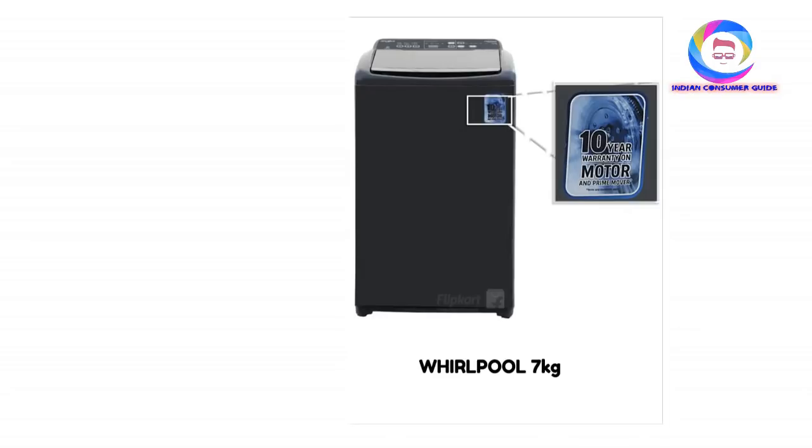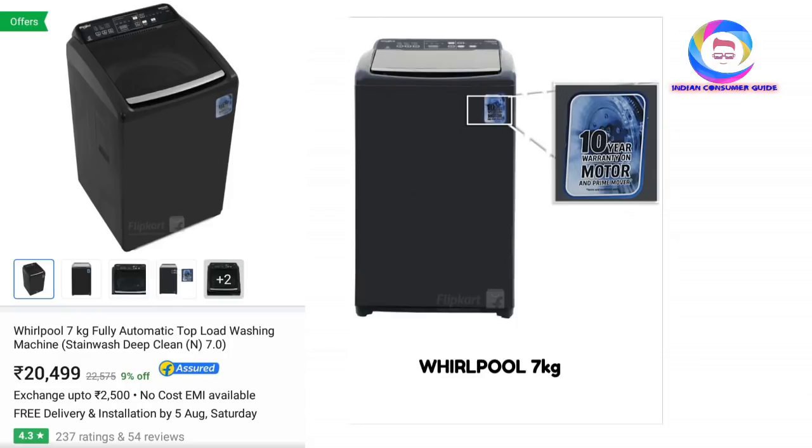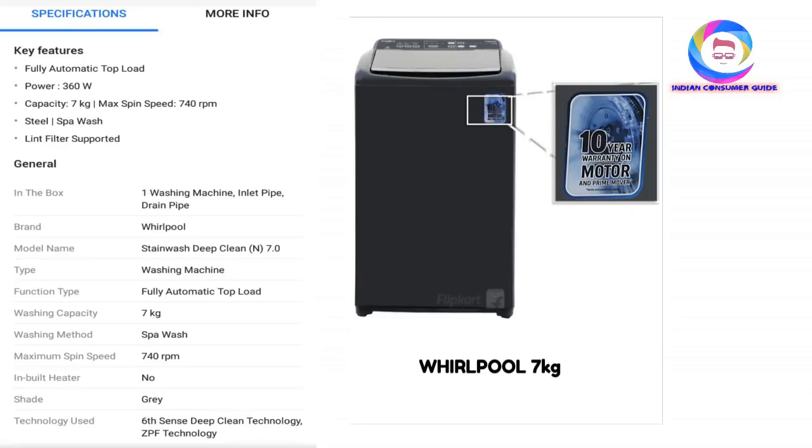Next is Whirlpool — a great name in washing machines and refrigerators. It is a 7KG machine suitable for medium to large families. It comes with up to 10 years of warranty. It features stain wash and deep clean technology. Priced at around 21,000 rupees, the design is great with a new look, great design, and good color options. The specifications are: 360W power consumption, 7KG capacity, maximum spin speed of 740RPM, stainless steel drum, spa wash, lint filter supported. It also features the 6th Sense Deep Clean Technology. The dual-tone color looks great.